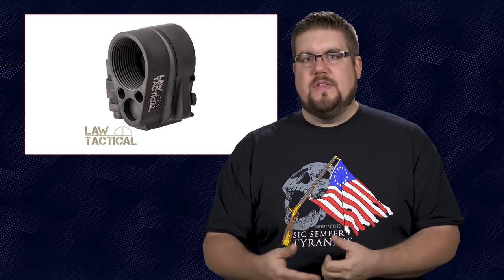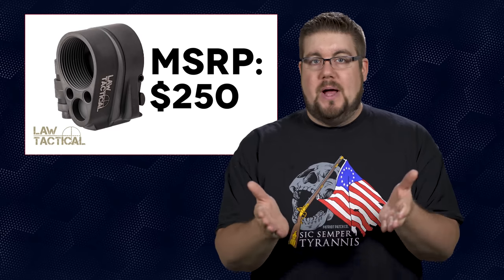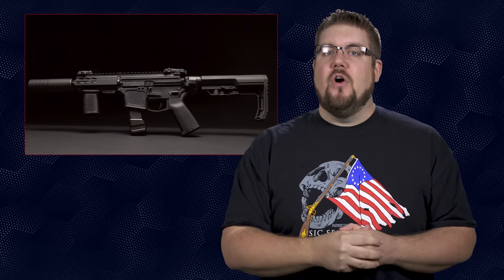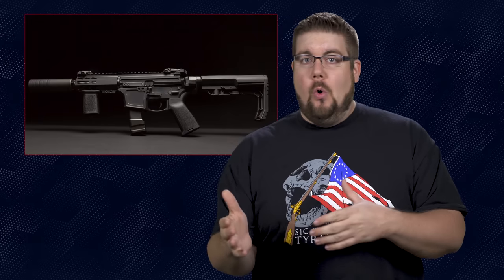Something like the LAW Tactical Adapter or the Deadfoot Arms package. The LAW adapter will cost you about $250, the Deadfoot about $430 for their entire package. What Shield has done is integrate that side-folding mechanism into the actual lower itself. It takes a standard buffer tube and stock — no extra adapters needed. I think this is fantastic, because options are a really good thing. You could either have a standard lower with an adapter or an entirely foldable lower.